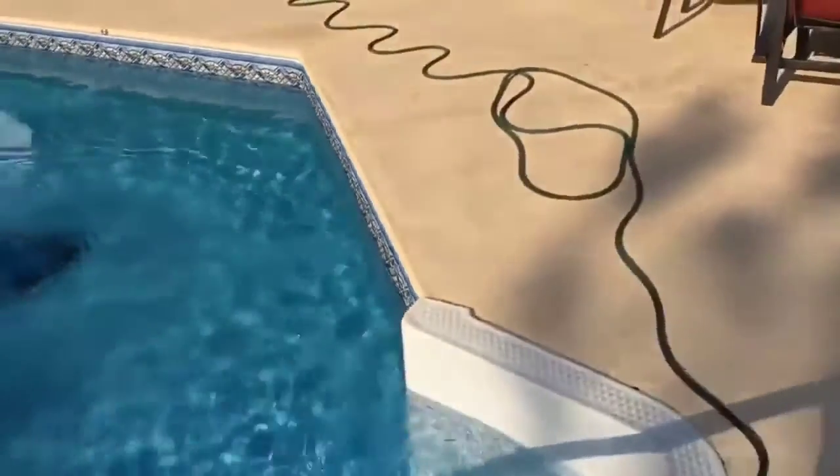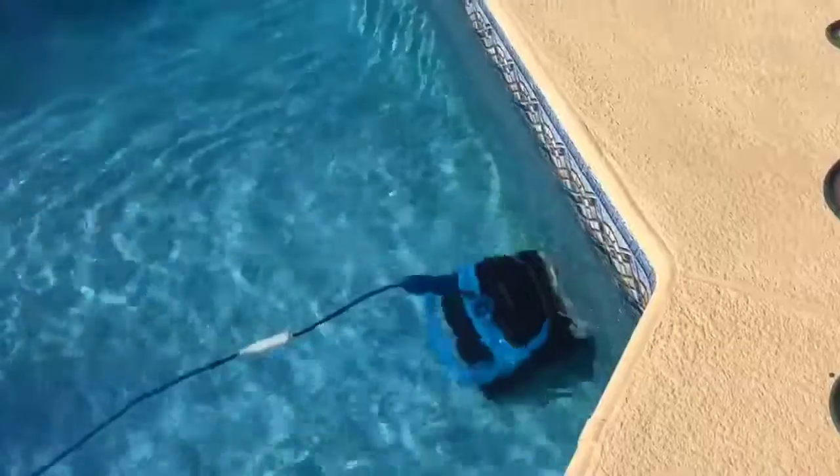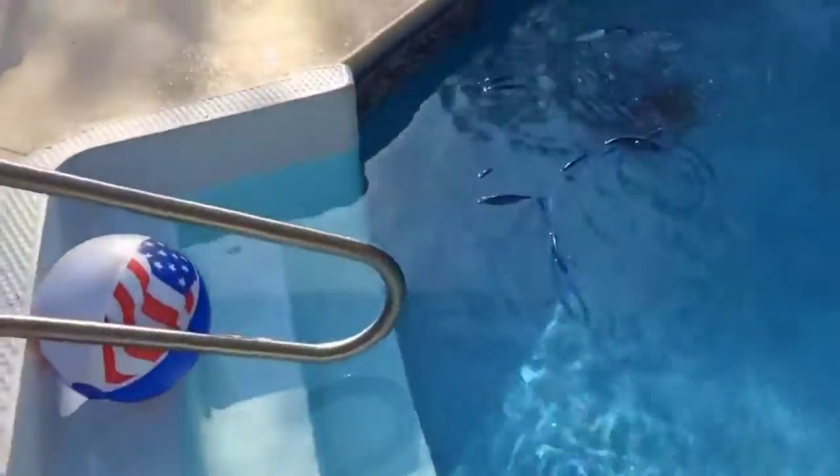It saved me so much time, so much work. I don't touch a vacuum hose anymore. I don't get out here in the heat and hook everything up, vacuum it, then have to backwash — all of that. Definitely look at getting one of these, they work so well. You can see some lines down there from where it's been going back and forth, but this pool will be spotless by the time it's done. That is my review of the Nautilus Plus by Maytronics.